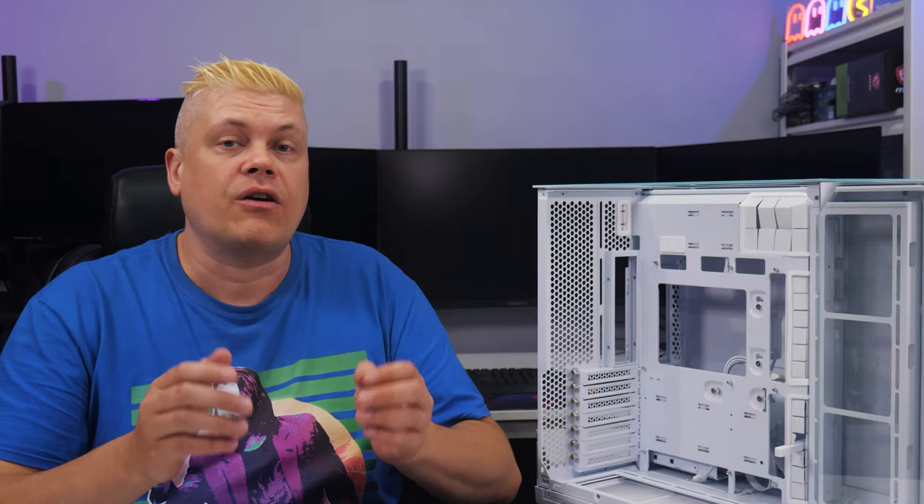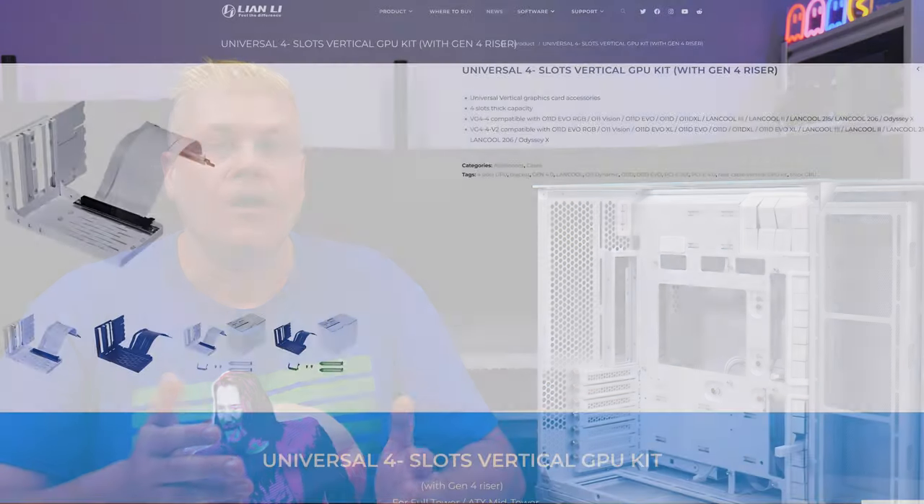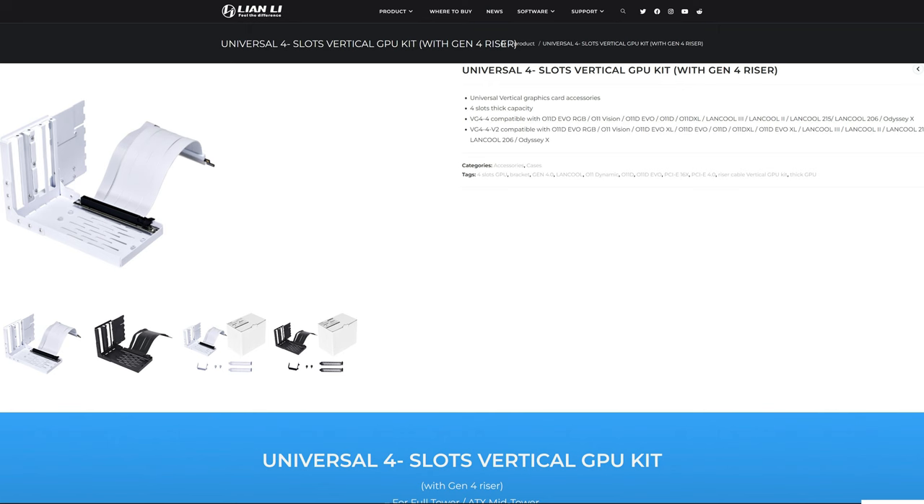You should definitely check your card width and add some for wiring to see if it's under 167mm. If you're just shy, there are options like a right-angle 12V high-power connector or the universal 4-slot vertical GPU kit with Gen 4 riser that Lian Li sells optionally.